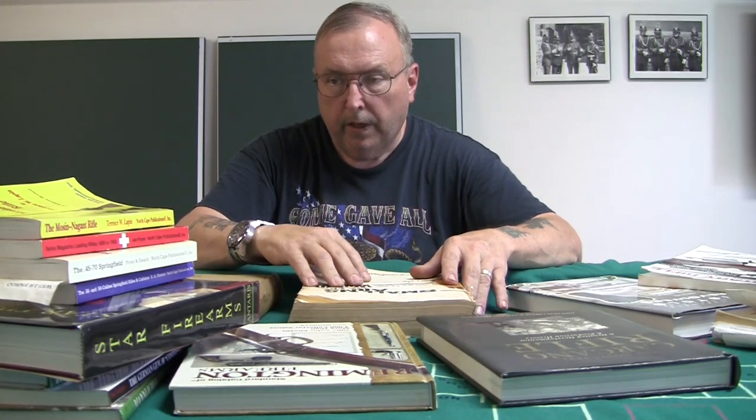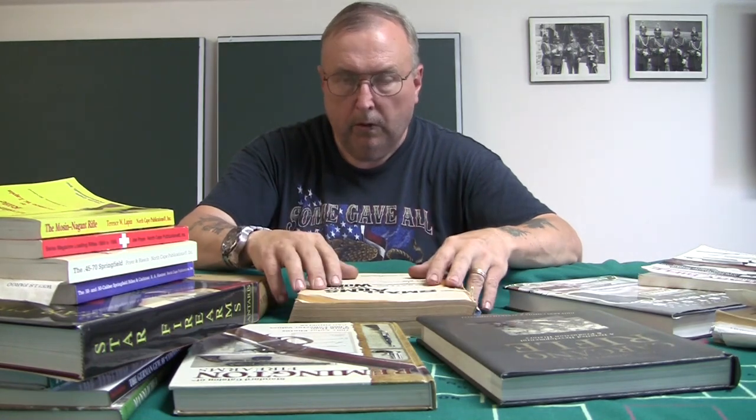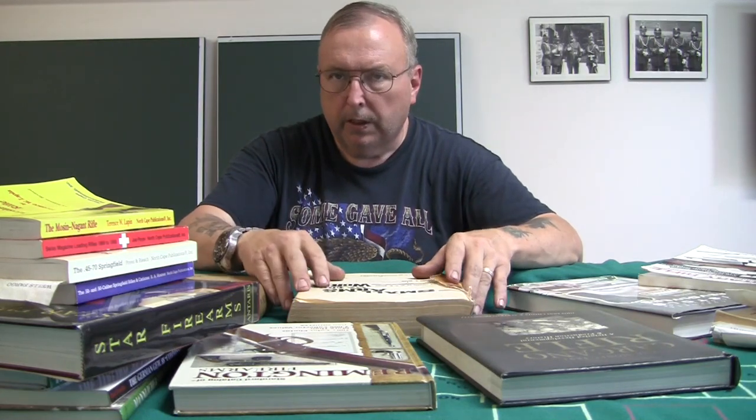We're going to talk about research and reference books. When you're collecting anything — be it military surplus guns, Zippo lighters, coins — the more you know about something, the better off you are. Knowledge is key. Knowledge gives you strength.